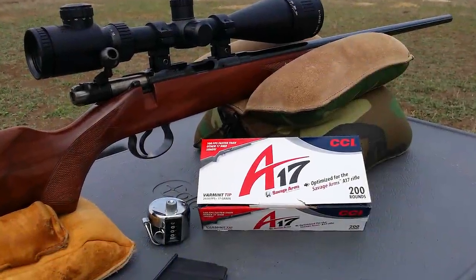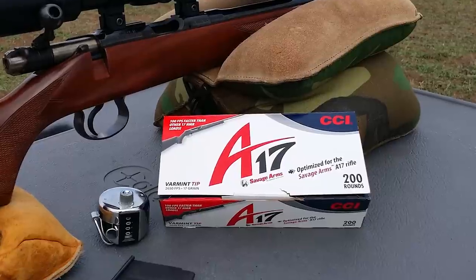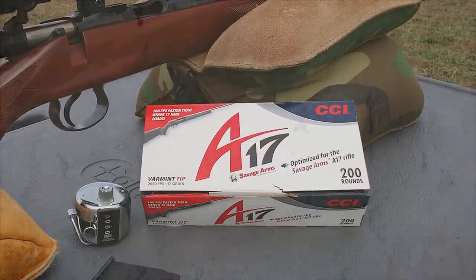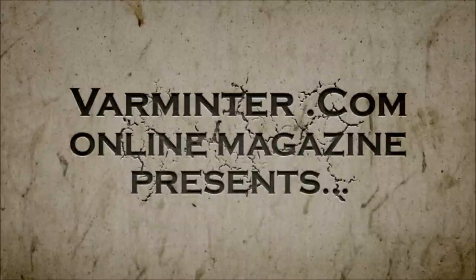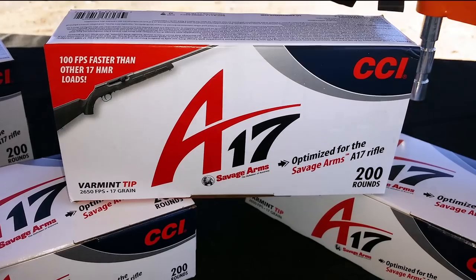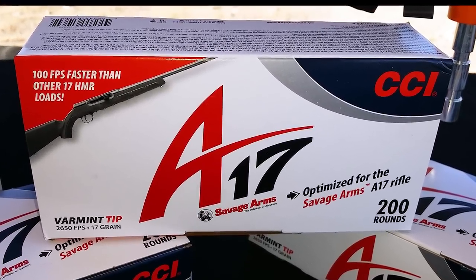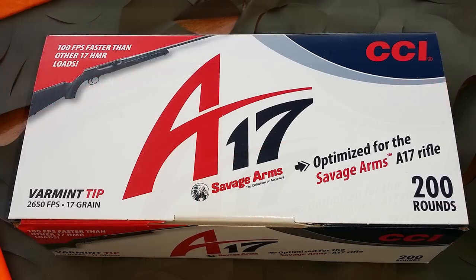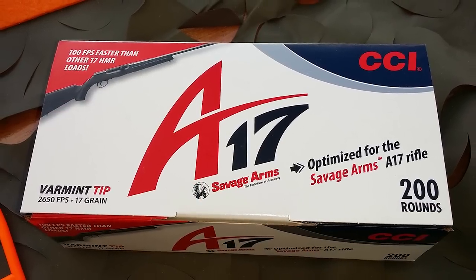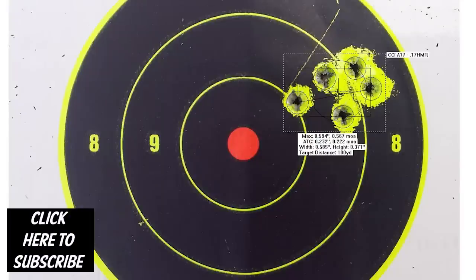Hey everybody, it's Eric from Armature.com. We are reviewing the CCI A17 17 HMR ammunition. While we were at SHOT, we took a look at this, and everybody was interested in the rifle, but now people are wondering about the ammunition and how it functions in bolt-action rifles.